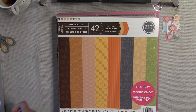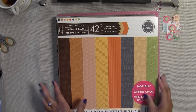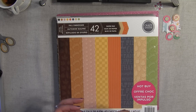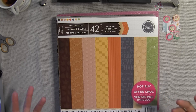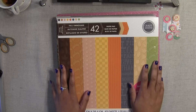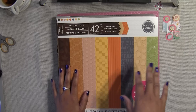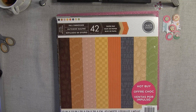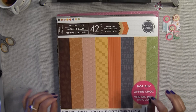Hello honeys, welcome back. Part two — I want to show you guys these pads of paper I got. I really do not need any more paper in my life, but it's so difficult to say no when they have pads of paper for four or five dollars and they're beautiful. I want to show you a few of these pads. I did part one already and I'll link that below. This video is going to be dedicated only to paper.